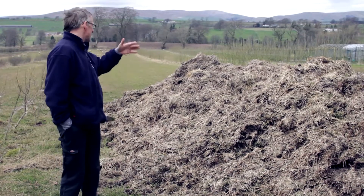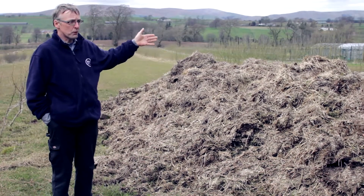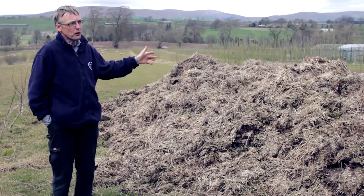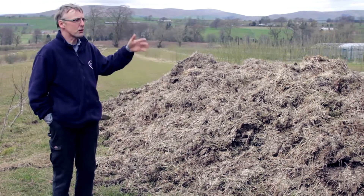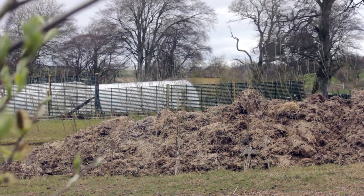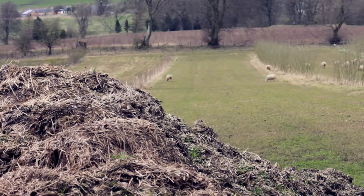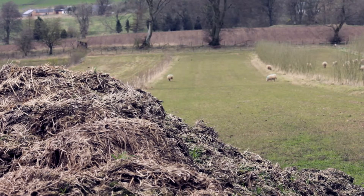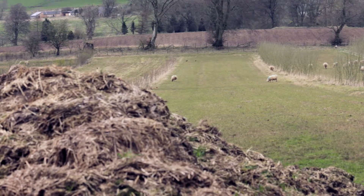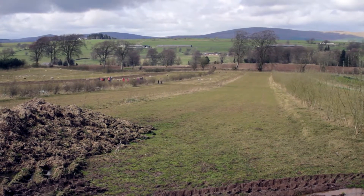Here is our less-than-ideal dung midden outside. When we had to clear out the pig shed in the winter we couldn't spread it — it was too wet — and we couldn't put it in the covered midden because there was too much straw in there. Just like any other small farm, you run out of space. So we put it here, well away from any watercourses, and any effluent will run down into the grass paddock. We'll be spreading it as soon as it's dry enough to get back on the ground.